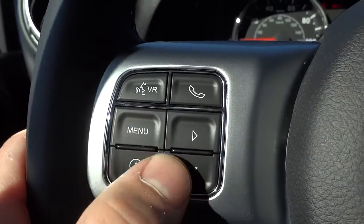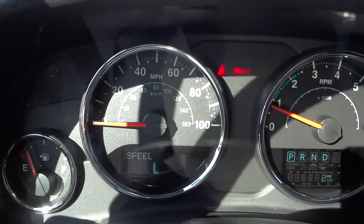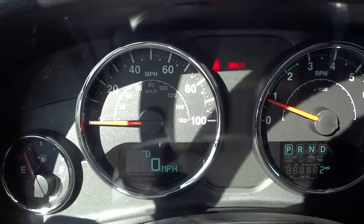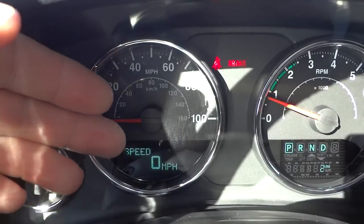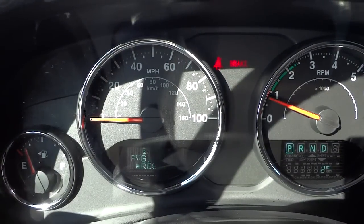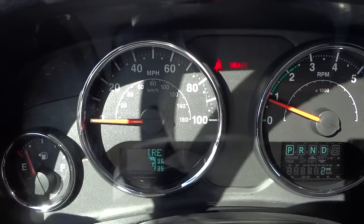Right here, the speedometer looks like it's flickering but that's only because of the camera, not in real life. I can push the menu button and scroll through different information besides just the speedometer.